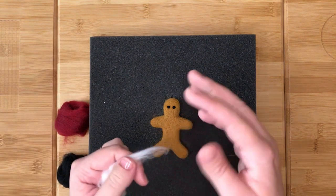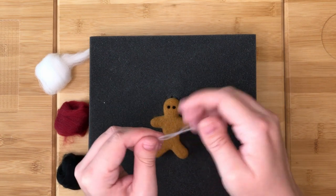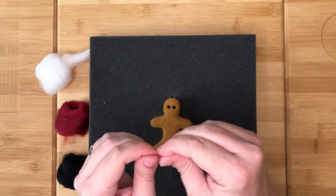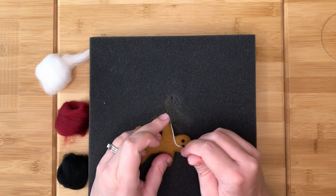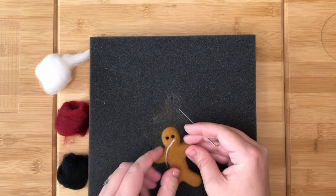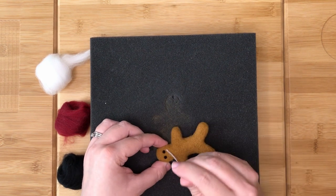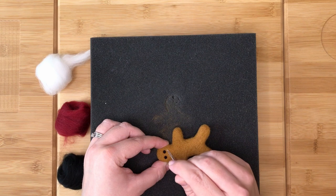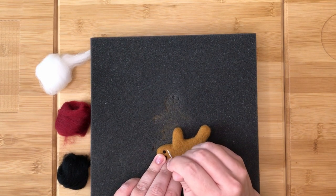Next, take a very thin piece of white and twist it. Place one end where you want the smile of the mouth to start and stab it in place. Then gradually guide the twist across the face, stabbing in place as you go, creating the smile.